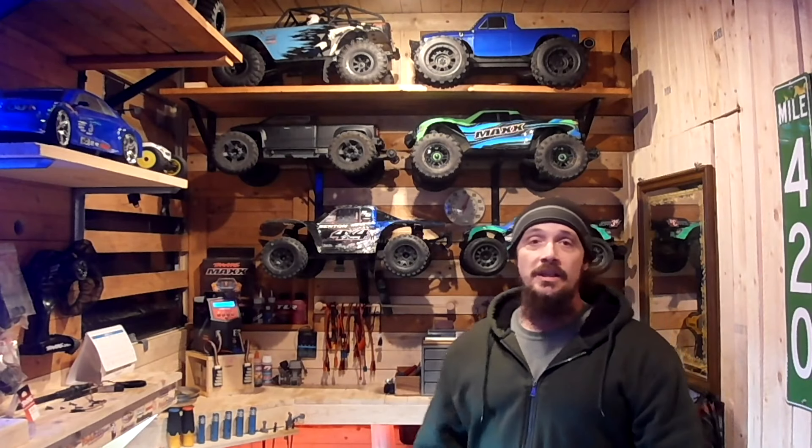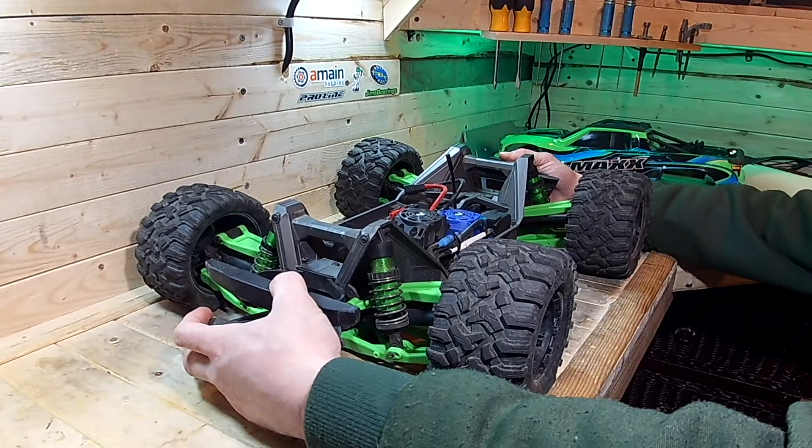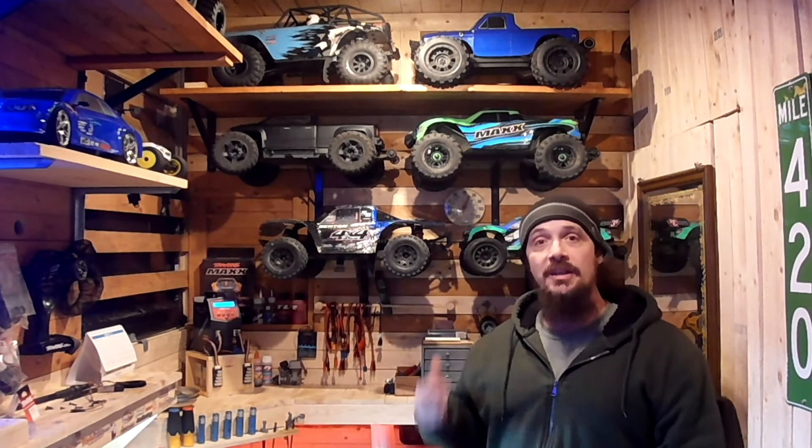Next up is the ramp footage I took with the two trucks — my son and I jumping, testing out the 80-weight shock fluid and the Sledge with the belted tires.